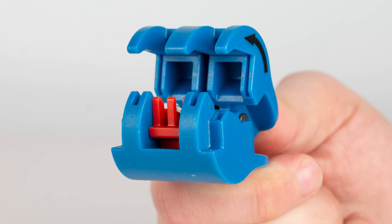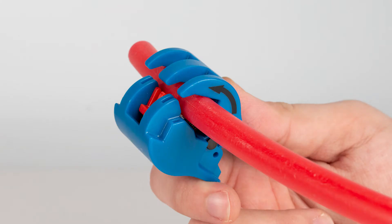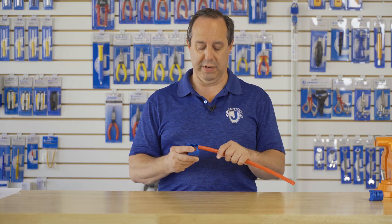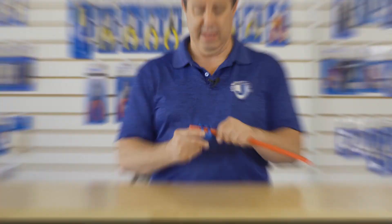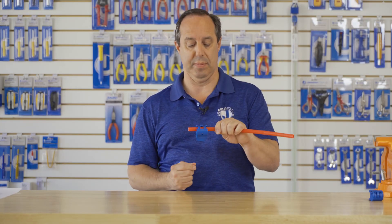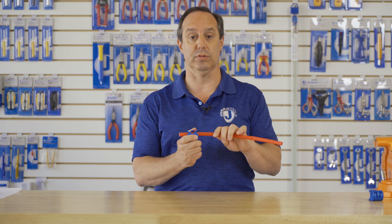Additional design features include a unique curled jaw that allows you to place the tool onto a micro duct and have the jaws curl around it, ensuring it does not slip off while you're trying to score the micro duct. The tool is also spring loaded, allowing for easy installation onto a micro duct and easy positioning — as you can see, it's perfectly in place ready to score the micro duct.